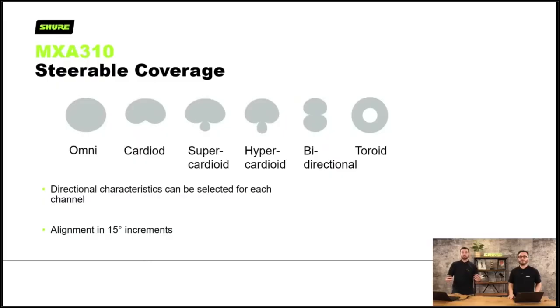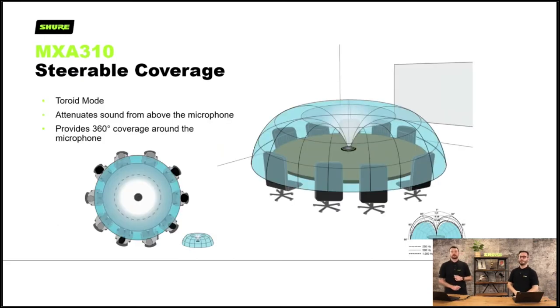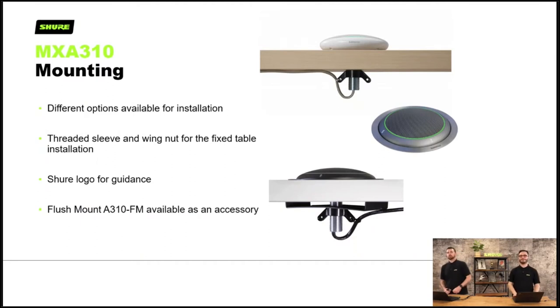Here are the polar patterns of the MXA310. The lobes can be aligned in 15 degree increments digitally. There's also a toroid mode — a new pattern launched with the MXA310 about five years ago. It's a single pattern designed to avoid HVAC, air conditioning and projector fan noises directly above the mic. The idea is to have a null above the microphone and pick up sound 360 degrees around — like a huddle room round table. These are suitable for table mounting with flush mount options, but not for ceilings or walls.